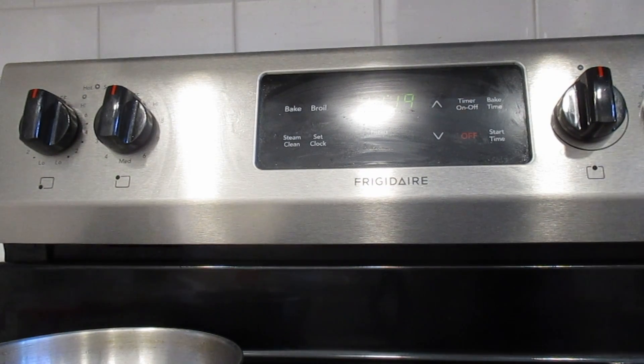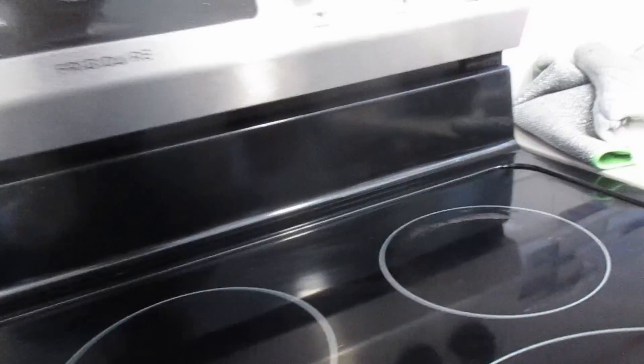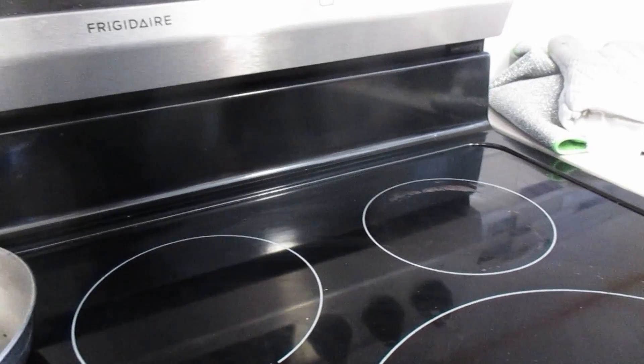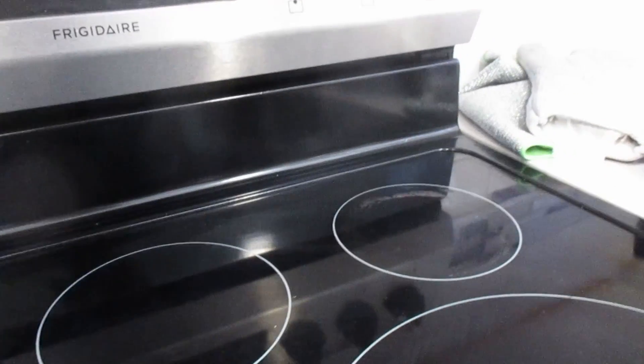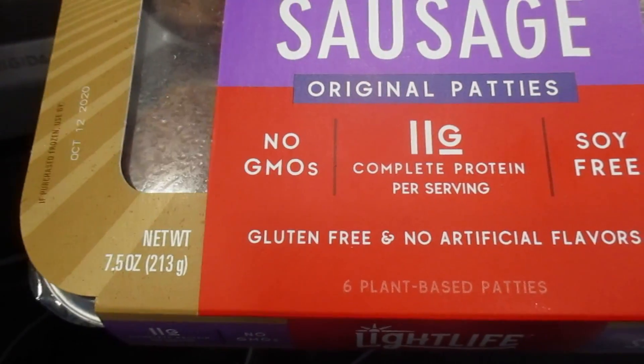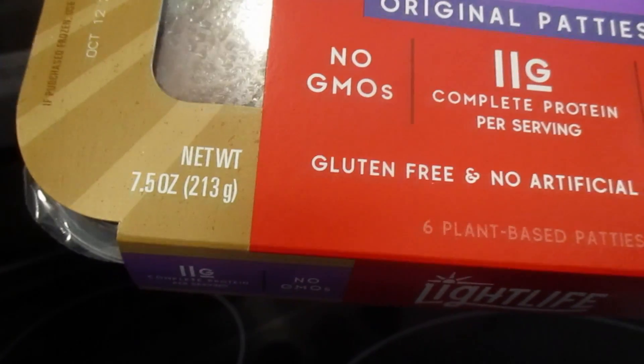Good morning friends, it's another day in quarantine. I've been binge watching something on Netflix, and yesterday I went out shopping and snacking. I saw the Lightlife breakfast sausages at Target — 11 grams of protein, soy free, gluten free, non-GMO, and certified vegan.